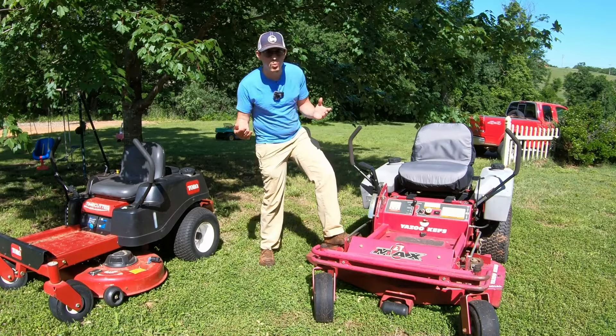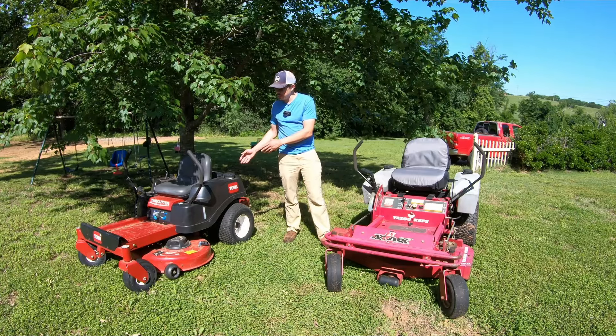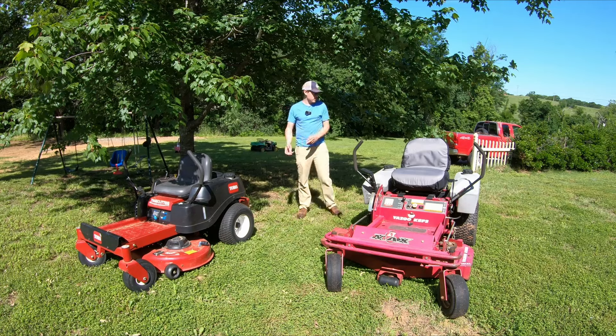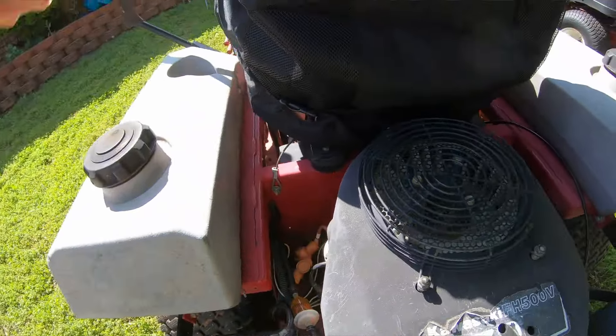The commercial mower has an hour meter. This one has right around 800 hours on it. This mower I would have to guess has maybe 250 hours on it, but again it's hard to say. And it's already had a major oil leak that I fixed on it. This one over here is starting to get a little puff of smoke when you start it up — nothing major, but it'll still last for a while.